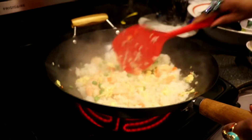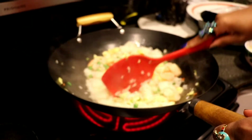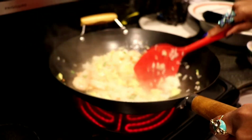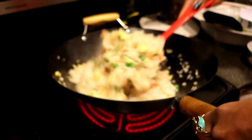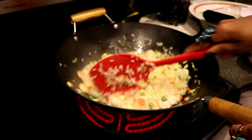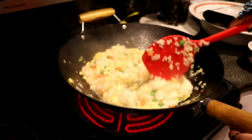Now I'm gonna start adding the soy sauce. Believe it or not, we're almost done! That's what's so cool about shrimp fried rice — or any type of fried rice. You can literally get it done in like minutes and your family will be so happy that you did.